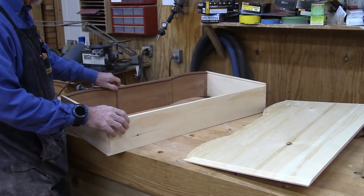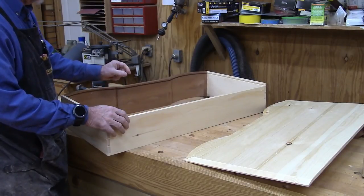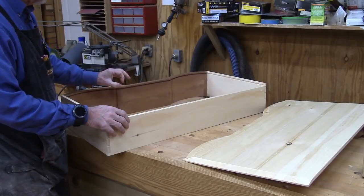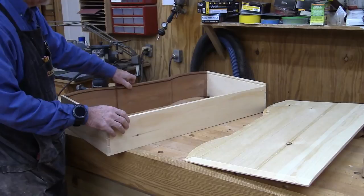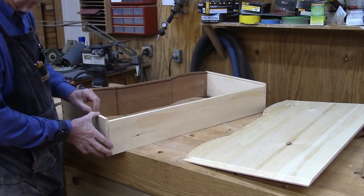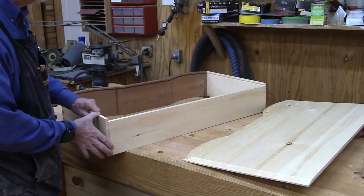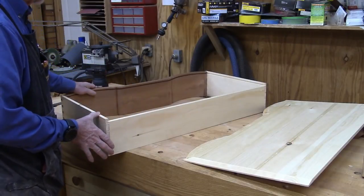The way I did that was on the router — I have a slot cutter which cuts a quarter-inch groove, and I have different bearing sizes that allow me to change the depth. So I have a quarter-inch deep one on the front and three-sixteenths on the sides, because those sides are only seven-sixteenths of an inch thick. The back is cut off so you can slide it in.